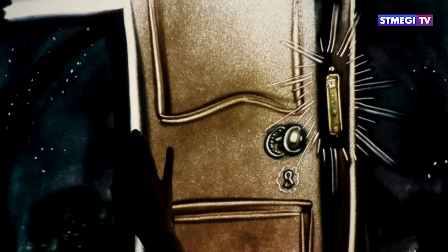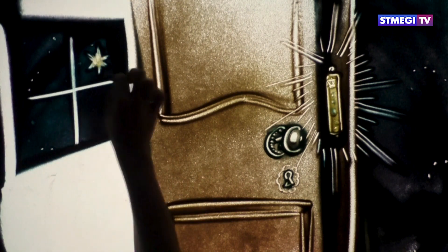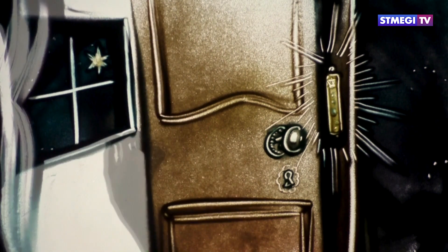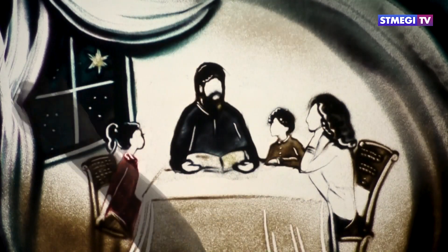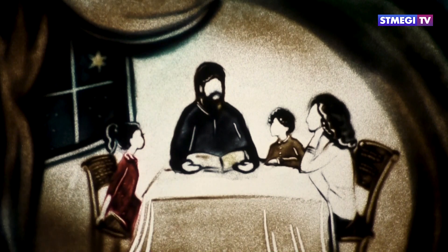And write these words on the walls of your home, so that the days of your life and the days of your children's life may be prolonged.